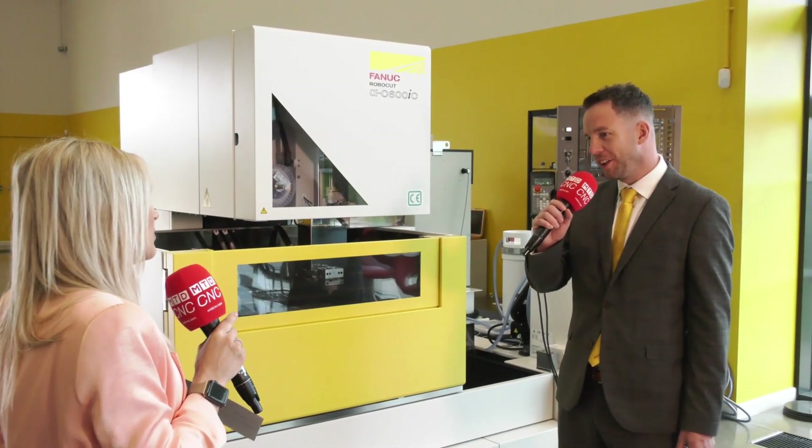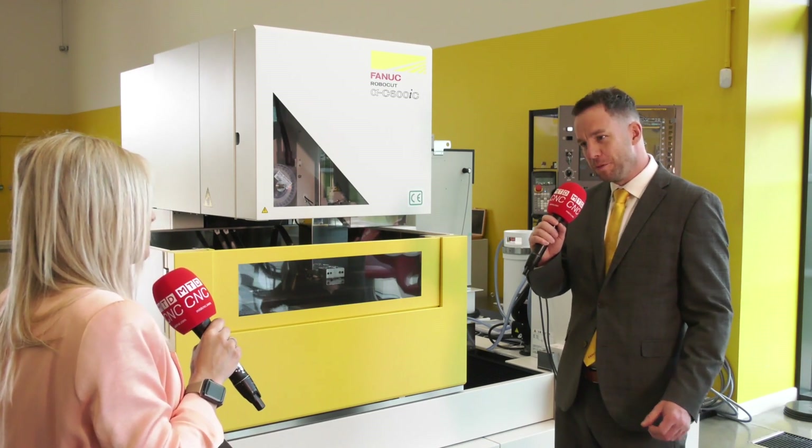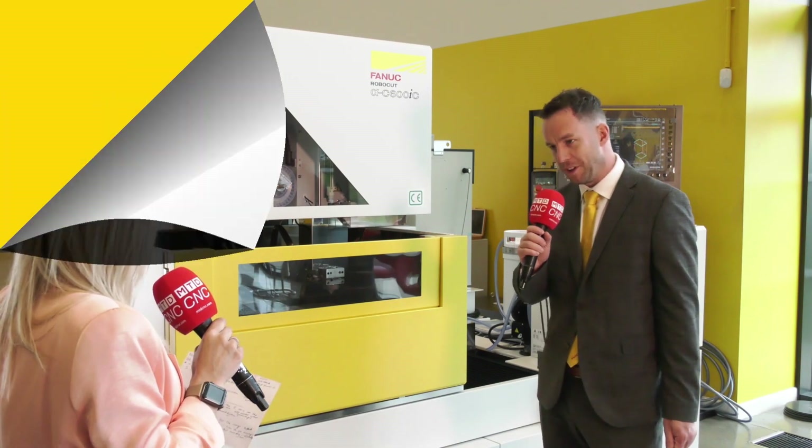It's a new design of machine — it's got a hardened durable table, some new software functionality, and improvements to the thermal compensation of the machine as well.